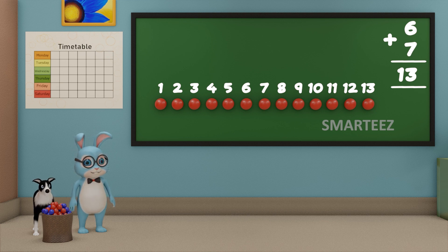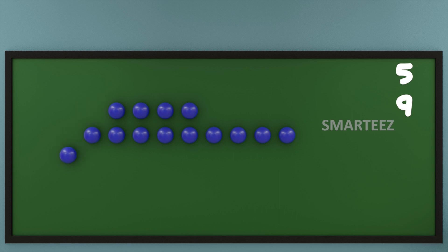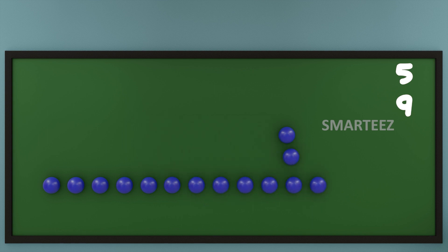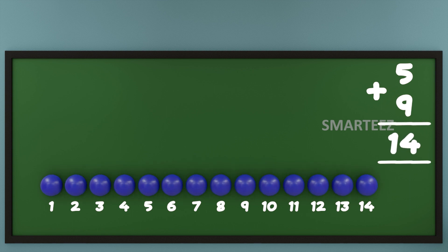Make sure you put the plus sign, which is a symbol for addition. Let's see what happens when we add a different set of blue balls again. I am going to put 5 blue balls at the top and 9 blue balls at the bottom. Now let's add them or combine them. Let's count the total blue balls now. That's 1 through 14. So when we add 5 blue balls with 9 blue balls, we get 14 blue balls. We can say when we add 5 and 9 of anything, we get 14.